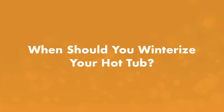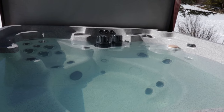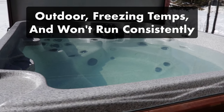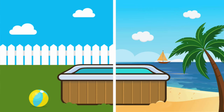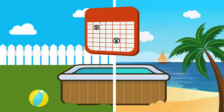When should you winterize your hot tub? If your hot tub is outside in an environment that drops below freezing and you don't plan to run it and use it consistently all winter long, then you'll need to winterize your hot tub. Regardless of where your hot tub is located, anytime you plan on not using your spa for an extended period of time, like a month or more, you'll want to close your hot tub following these steps.